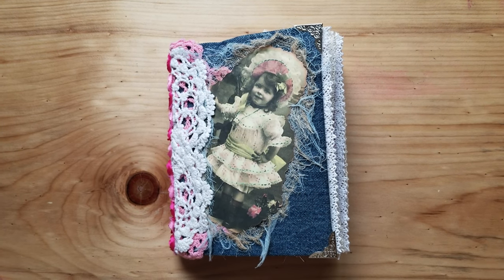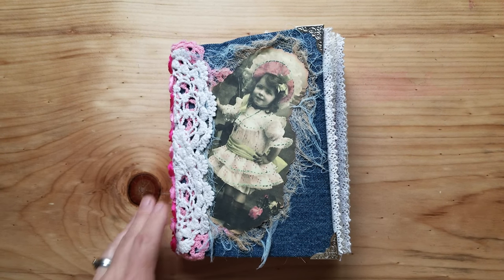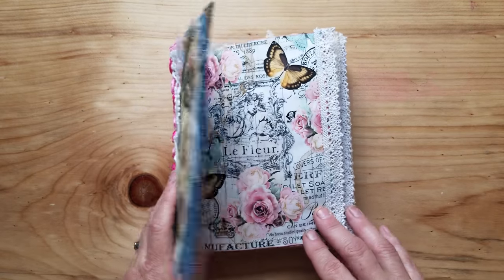Good morning, everybody. This is Michelle with Mickey News Creations, and today I'd like to share a journal that I made using Dreams Etc. collaged rose digital kit.